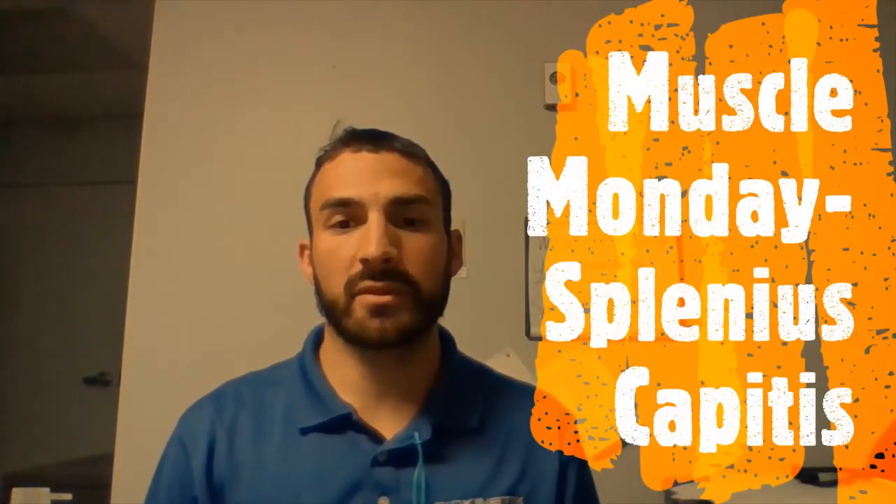Hello, happy Muscle Monday. Today we'll be discussing the splenius capitis.